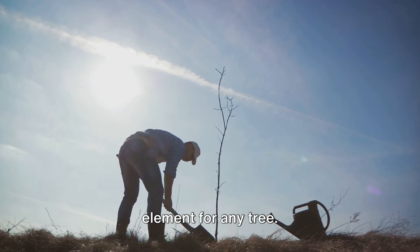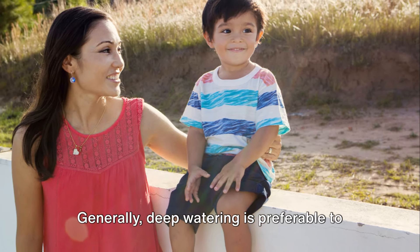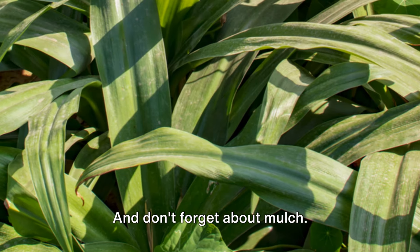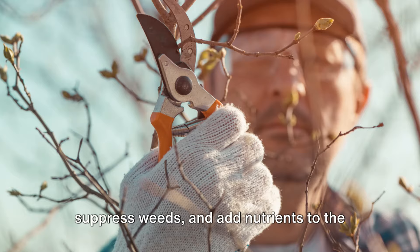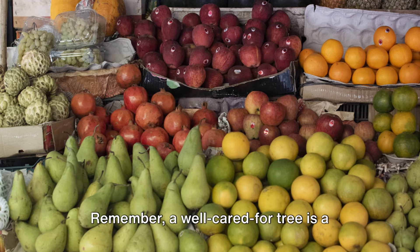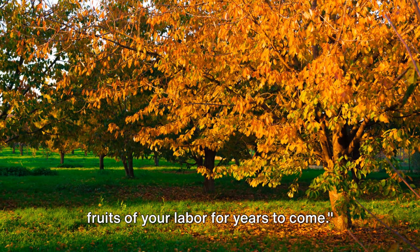Of course, water is another critical element, but there's a balance to strike. Too little water and your tree may struggle to survive and produce fruit; too much and you risk root rot and other problems. Generally, deep watering is preferable to frequent shallow watering, as it encourages the tree to develop deep roots that can help it withstand drought and other stresses. And don't forget about mulch — a layer of organic mulch around the base of the tree can help retain moisture, suppress weeds, and add nutrients to the soil as it decomposes. Just be sure to keep the mulch a few inches away from the tree trunk to prevent rot and pest problems.